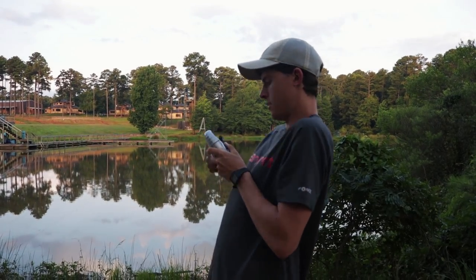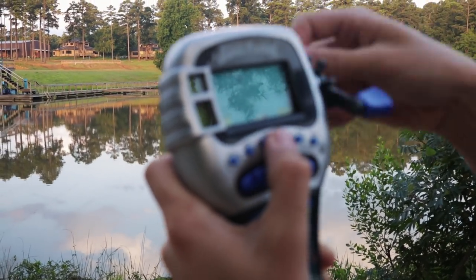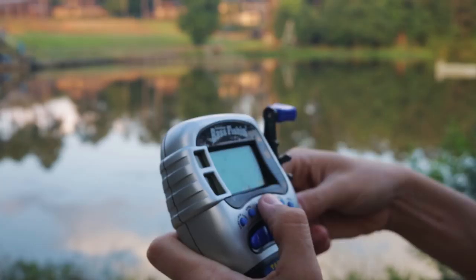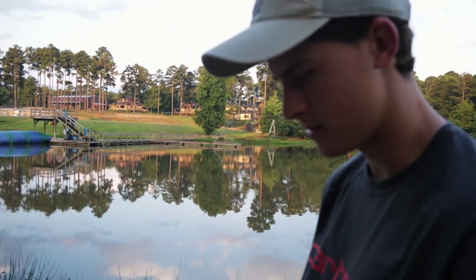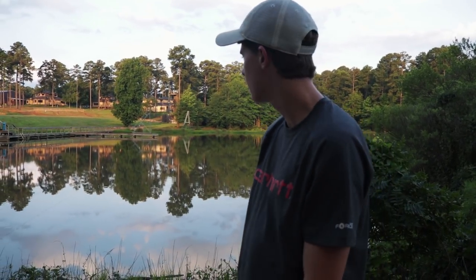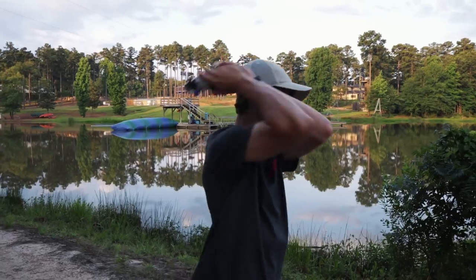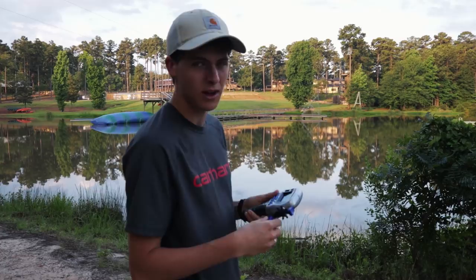Oh, I got one! I'm fighting this big one. Got to make sure the drag doesn't get too much. This is a lunker — a real lunker. He is fighting hard. I lost it. Dang it. Oh, a 45-foot cast. Oh, 78-foot cast — my best yet.